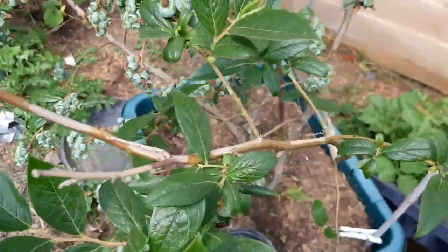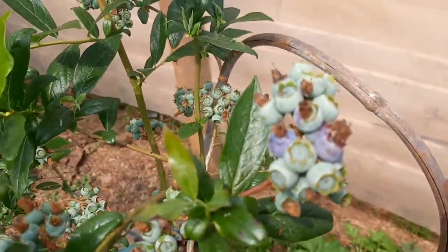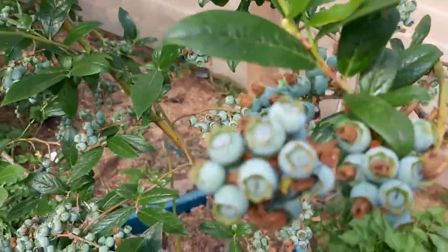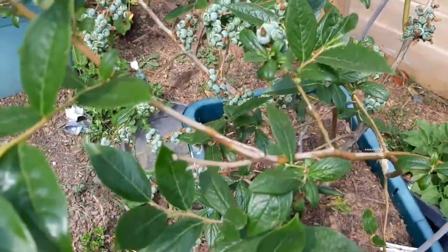Look what I discovered this morning — it's changing color! I can see the hint of purple coming through. Blueberry clusters everywhere.